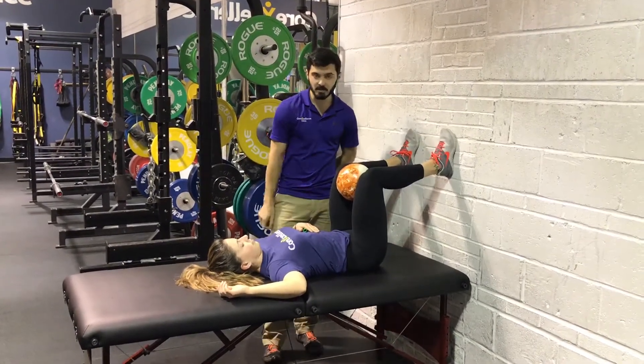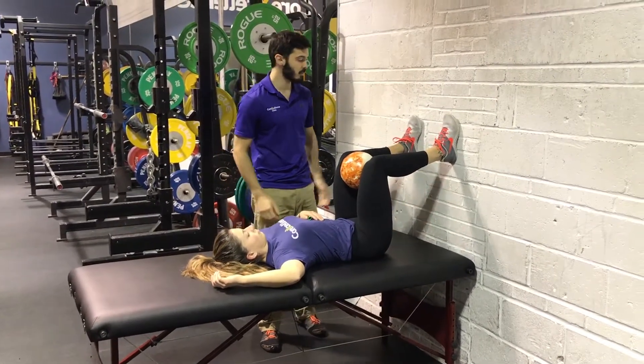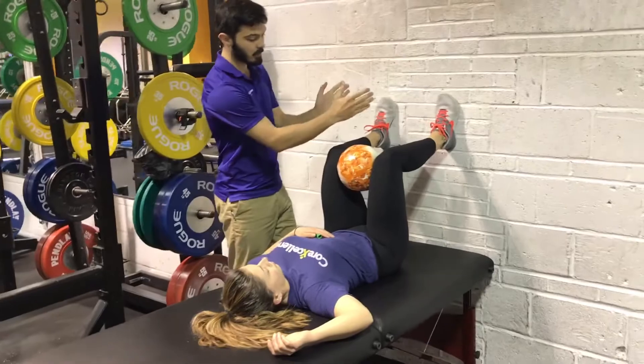We're going to go over our 90-90 lift with the right arm overhead. There are a few important things to keep in mind. We want to make sure that the legs are at a 90 degree angle, feet no closer than the knees — either at the same level or a little bit wider.